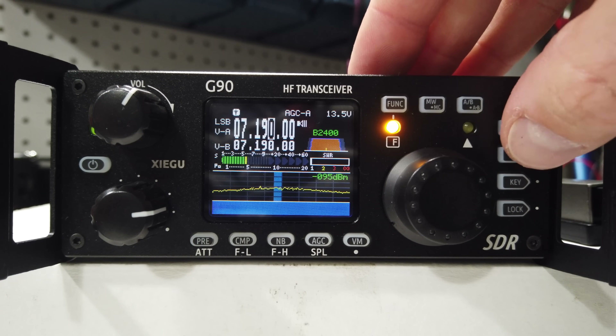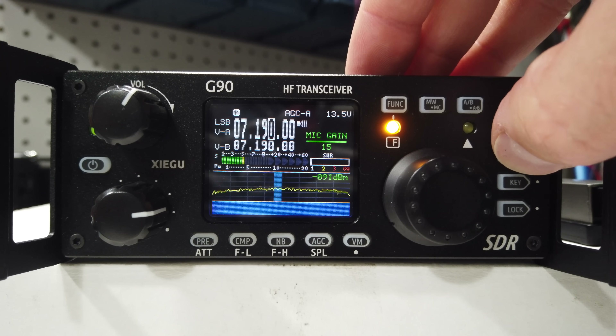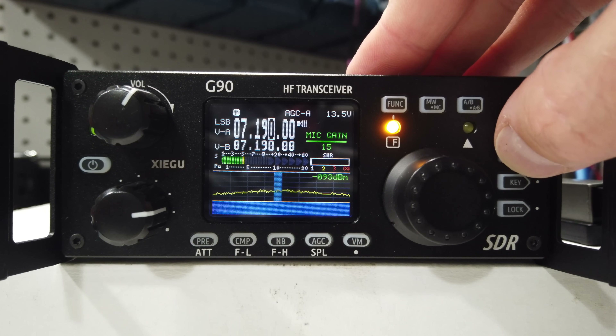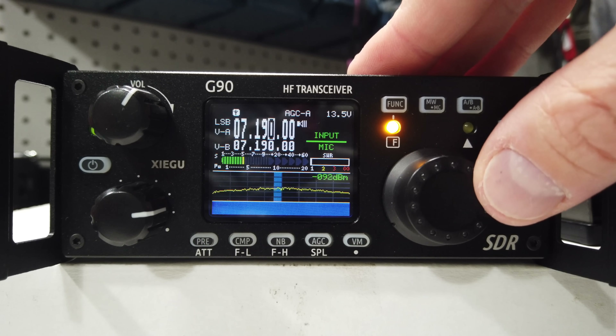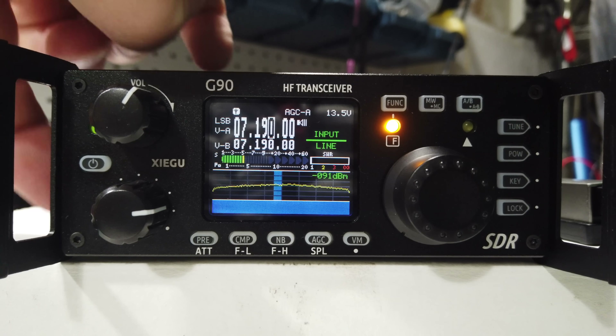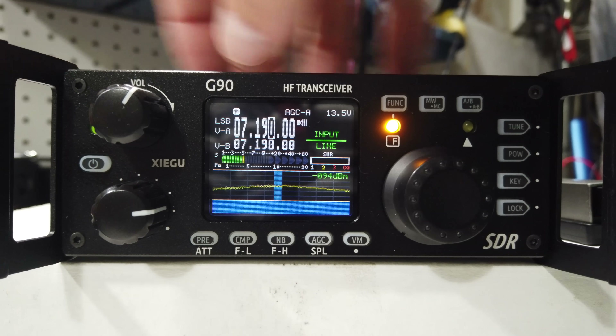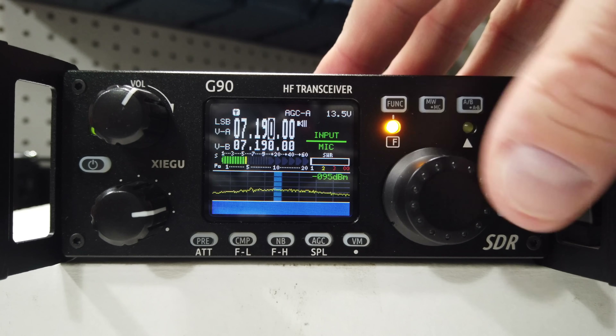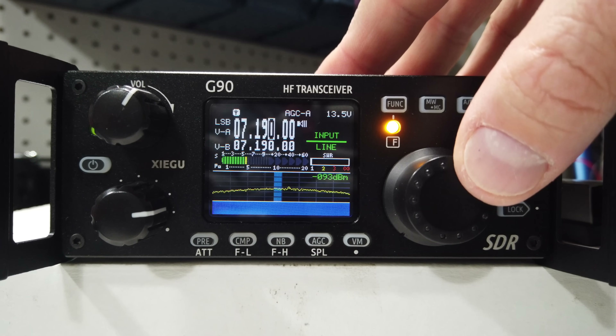Under function and then power, you get mic gain and input mic — to the side. For instance, input mic, you can change that to line, which allows you to change the audio input if you're doing digital. So for regular operation, you're going to be on mic; you'll switch it back when you want to use line for digital.